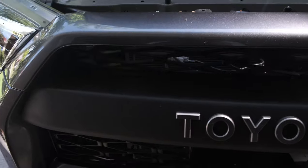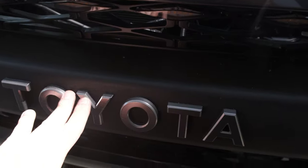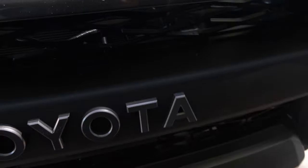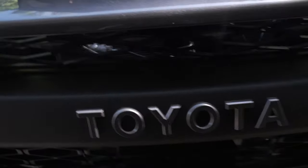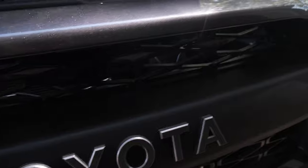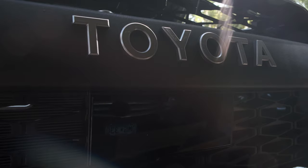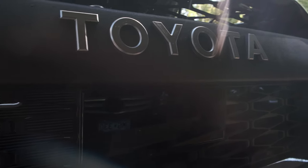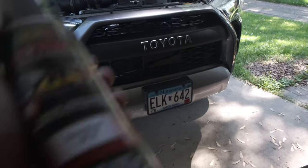The next thing I did was sand this grill down before attaching the letters. Then I applied a quick layer of black paint on top of it. There are a lot of reports that the paint on these replica grills doesn't hold up as well, so I went ahead and added black paint, gave it a really nice sand-down, and then did two layers — and it looks great.